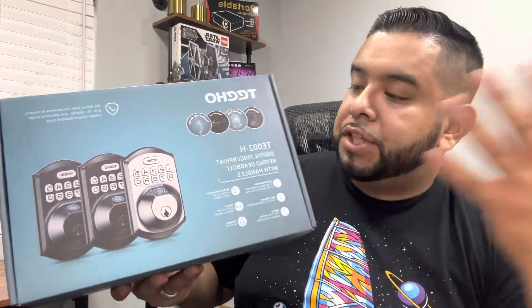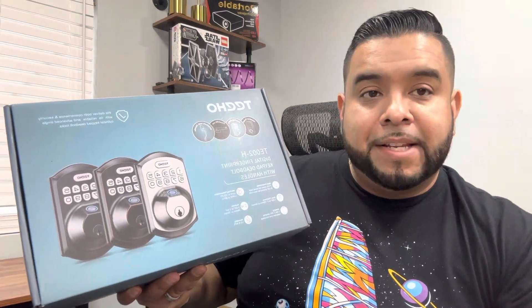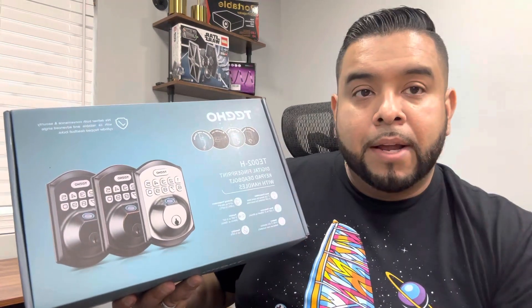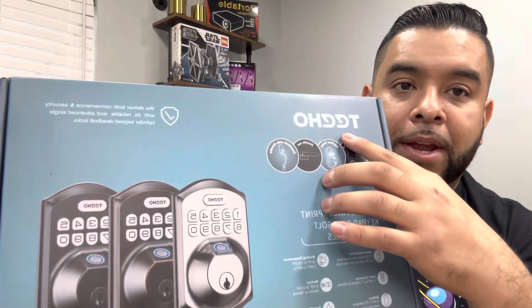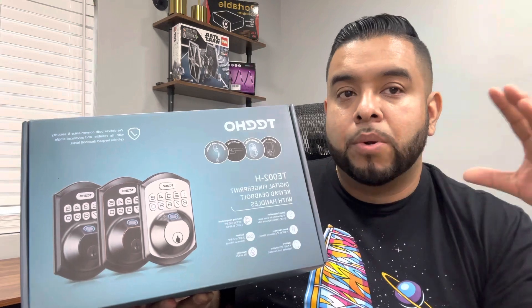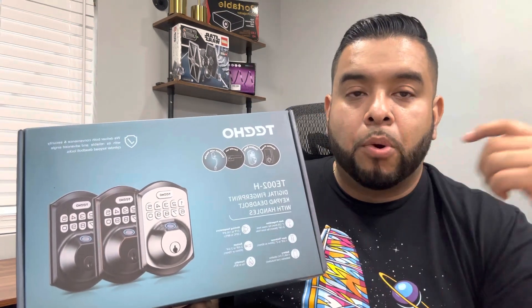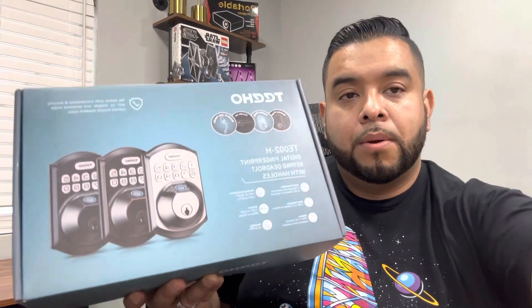What's up guys, today we're unboxing and checking out this digital fingerprint keypad and deadbolt door lock. What we're gonna do today is unbox it together, show you everything that comes inside the box, then we're gonna try and install it in our door and see if we can program it so we can use it. Let's get started.